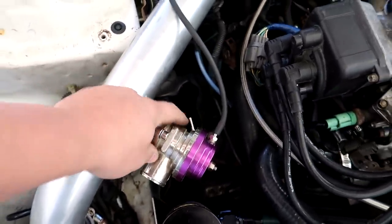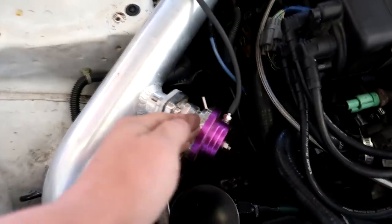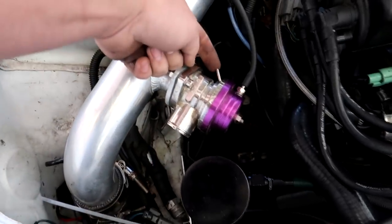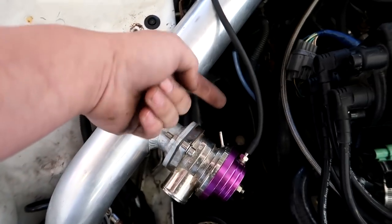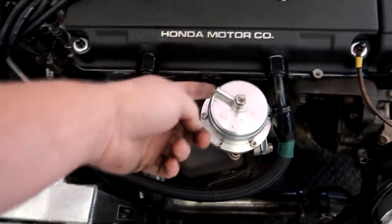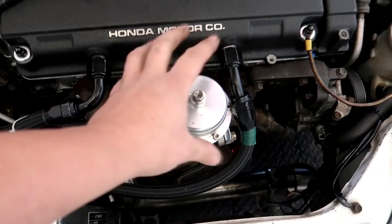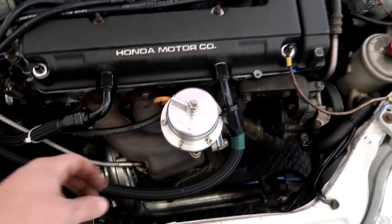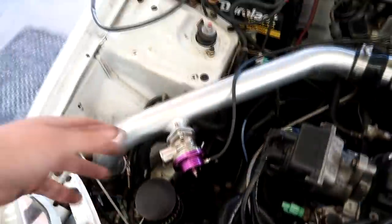The bottom port on these Gretti style blow off valves is actually for the diaphragm to suck air from. If the diaphragm needs to move up or down to open the blow off valve, it can't if there's no air coming from anywhere. This port on the bottom is just air for the diaphragm to be able to move. Think of it like a wastegate — if you plug the top port, there's no room for the diaphragm to actually move. When the diaphragm comes up, it relieves the pressure out the top. You can regulate it through a four-port, and that's why four-port and three-port boost controllers always have a vent on the solenoid.